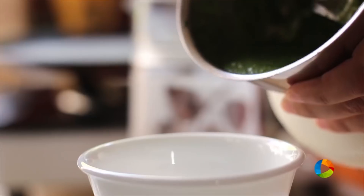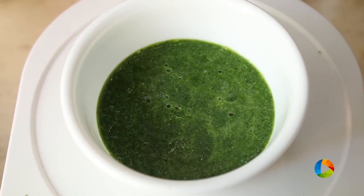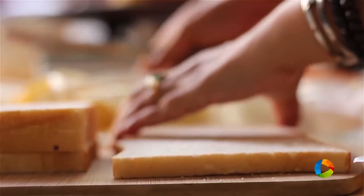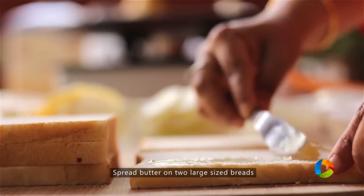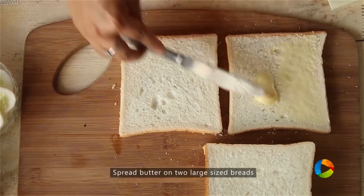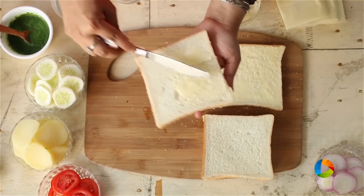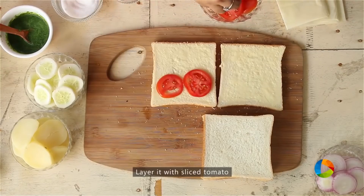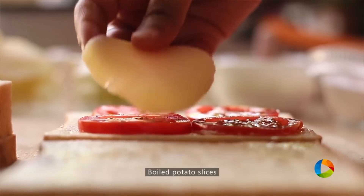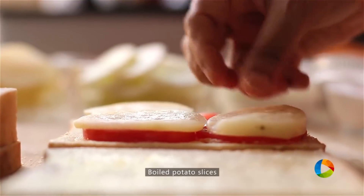The chutney is a bit spicy with one green chili — I think that's more than enough. It's a very simple and basic green chutney. Take two large slices of sandwich bread and butter them with salted butter, making sure to spread it evenly on both slices. Now layering the vegetables — starting with tomato, then slices of boiled potato.